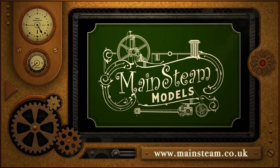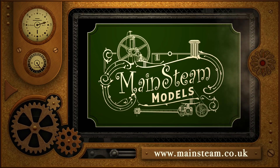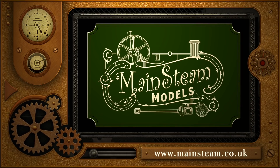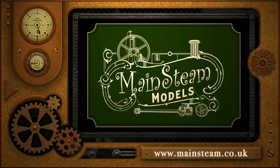Please take the time to visit my Mainsteam Models website. Click on the section that says 'Video Playlists' and by doing that you'll find it very easy to find other videos that you may like. Please take the time to watch.